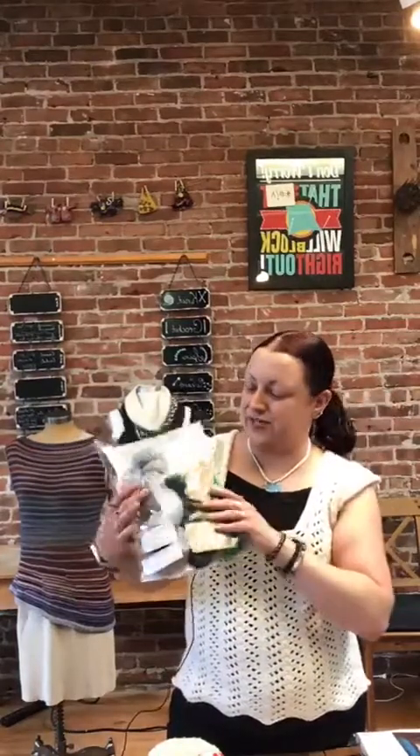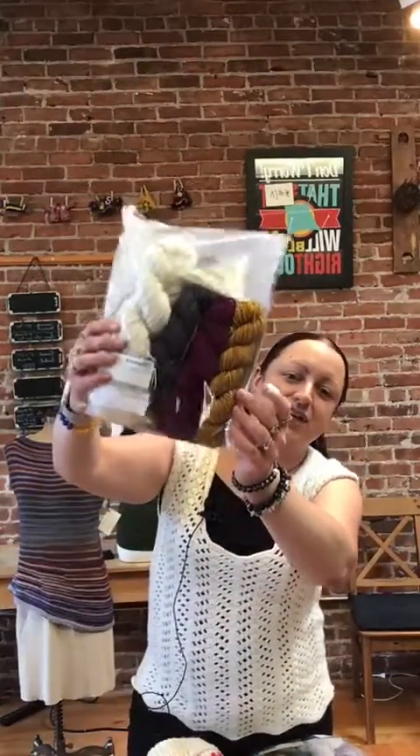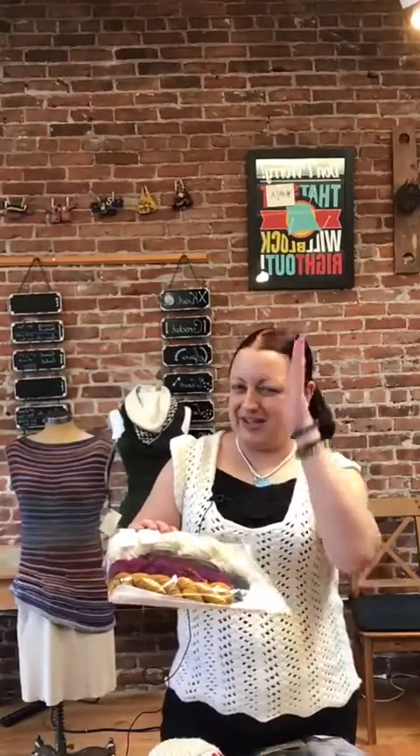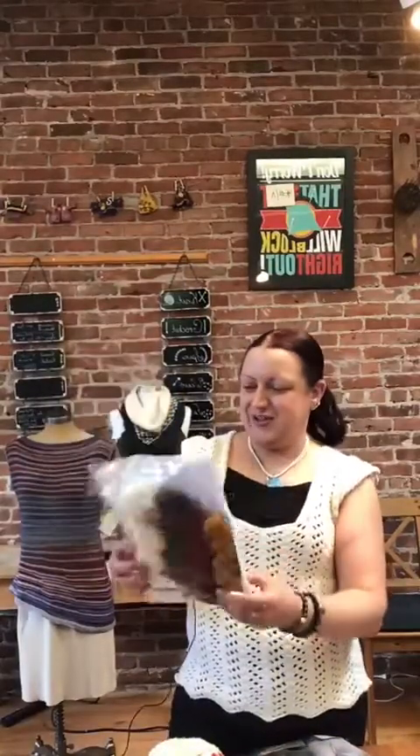If you're a beginning knitter or crocheter, the Alegría Grande by Manos del Uruguay is a great yarn to learn on — it doesn't split as easily as some yarns do. We do have single skeins available for sale as well. The third kit colorway is Natural, Magenta, Turmeric, and Coral. For those who like warmer colors, the Turmeric is equal parts gold and orange — I usually use it for snowman carrot noses because it's just the right color. The Dovetail Hat Kit is $59.99.